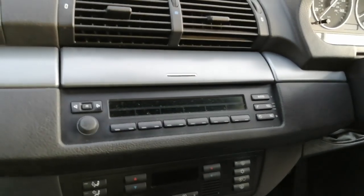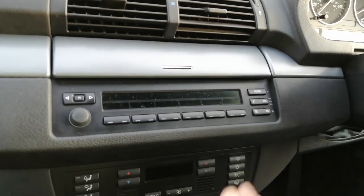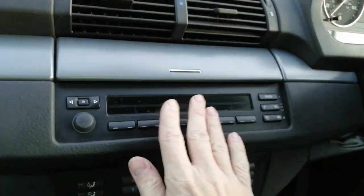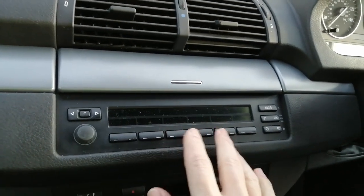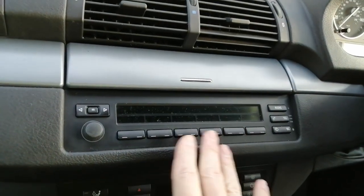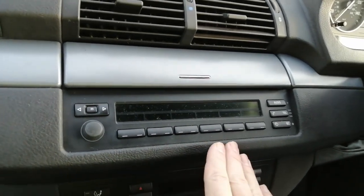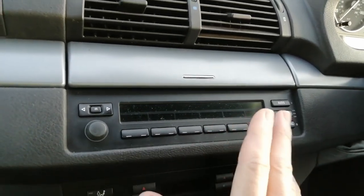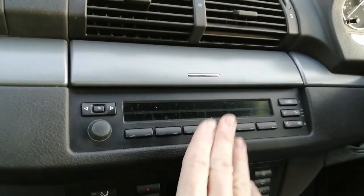Hi guys, PJ here. Today I'm working on a 2004 BMW X5. I'm going to be showing you how to remove the factory fitted radio from the vehicle. I'll also cover all the bits and bobs that you need if you're actually going to put a double din aftermarket radio in here. I'm going to show you all the part numbers and all the pieces that you need. Sadly I don't have time to show you the full install — I'm very short on time today — but with all the part numbers you'll at least have a heads up and the difficult bit of how to do this.